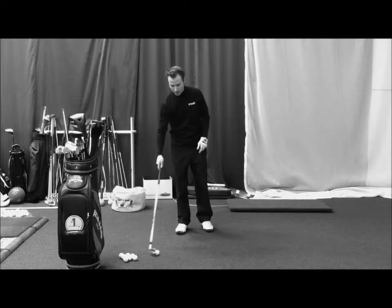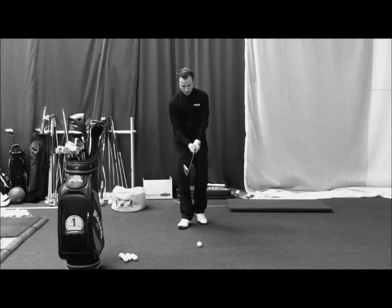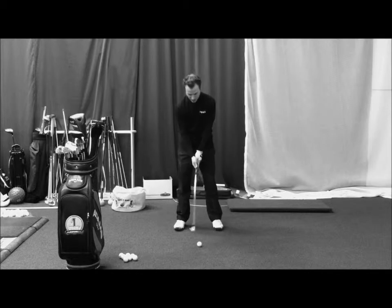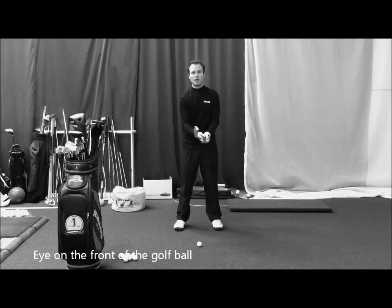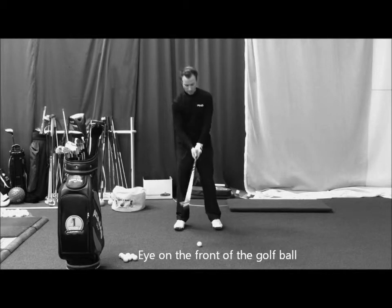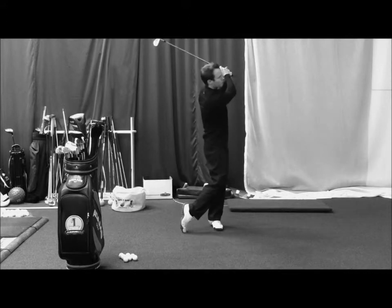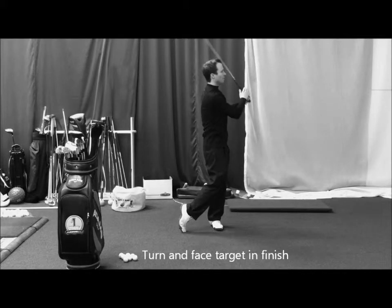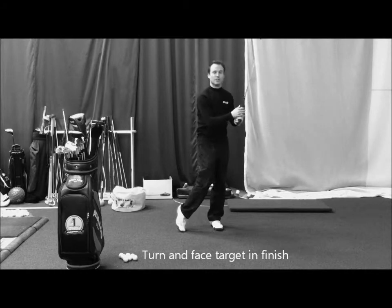When it comes to getting that higher ball flight, setup of course is going to be important as well. I've got a pitching wedge in my hand right here. I'm going to set up with the ball in the middle of my stance. I'm going to put about 55% of my weight on my front foot, which is going to be my left foot because I'm a right-handed golfer. As I strike the ball, my finish position is going to be like this where I'm looking down the target line. My belt buckle is facing the target and my right knee is facing the target.